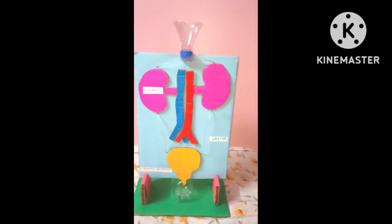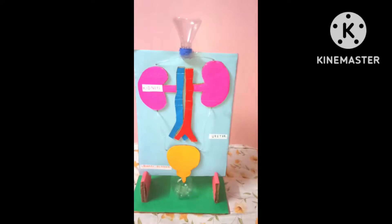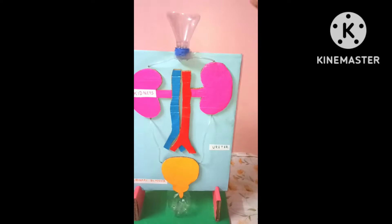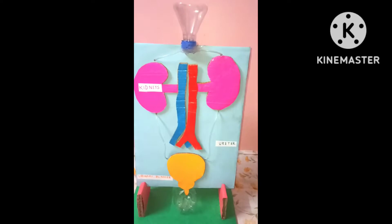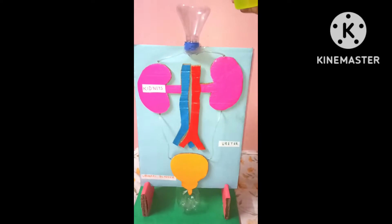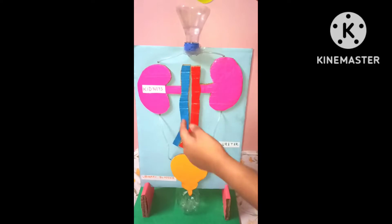Now I will show you how it works. Today I am going to explain the function of the excretory system in the human body. As you can see, this is the mouth from which water gets in, and from that it goes — after getting filtered with blood, it comes to the kidney to get filtered. I will show you an experiment: the blood will go like this and get filtered from the kidneys.